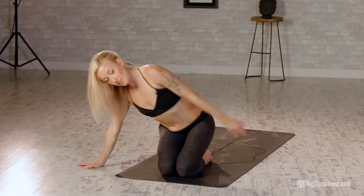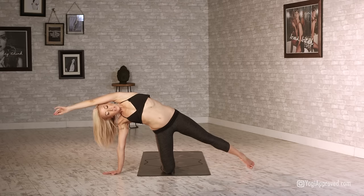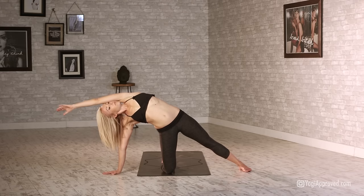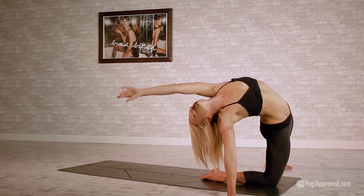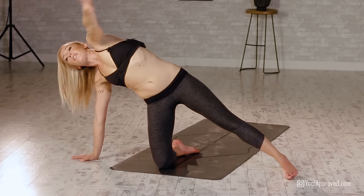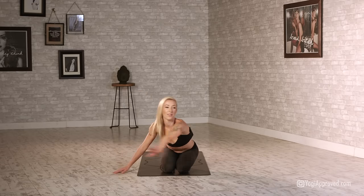Beautiful job. Bring right hand to the outside of that right leg — building on one of our moves from workout one. Send that left arm all the way up over the top of the head, plant that left foot: parigasana. If and when you're ready, start to arch that back, opening up through the chest. Send the left hand back for the left toes, open up the chest. Slowly release that left knee, left arm circles out.